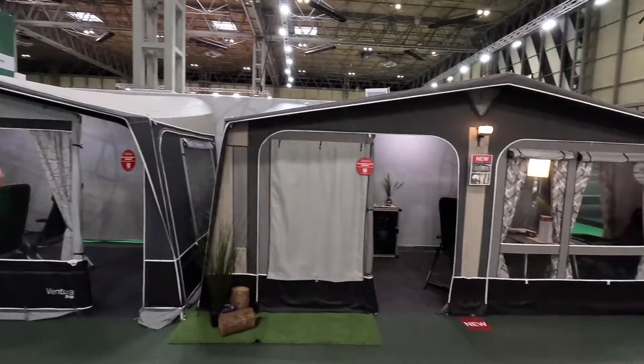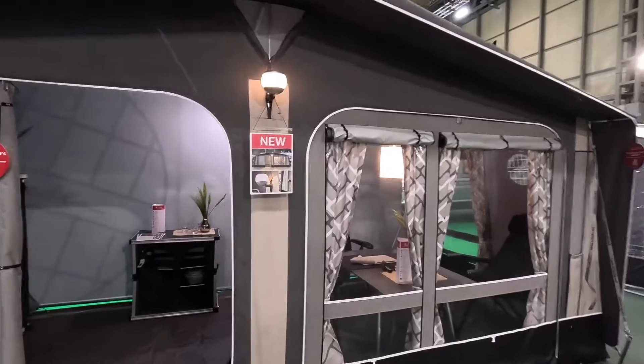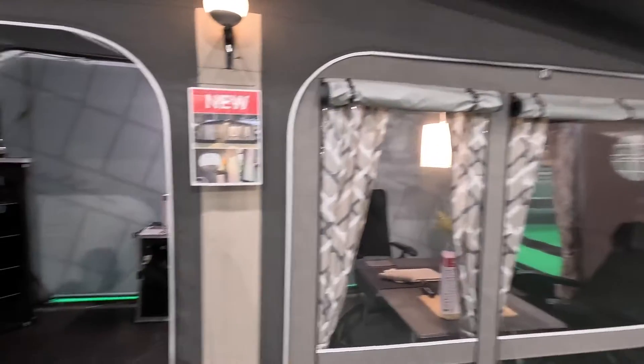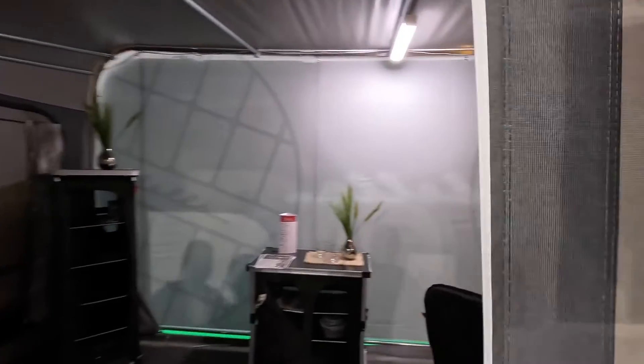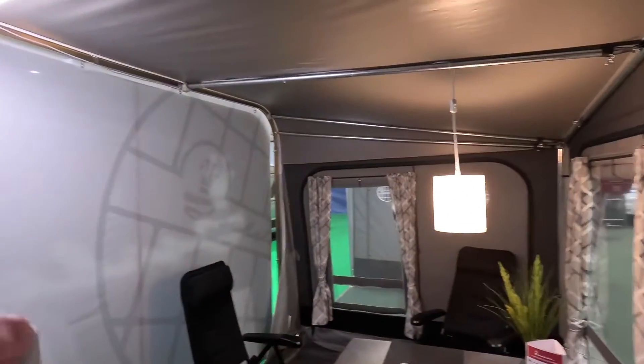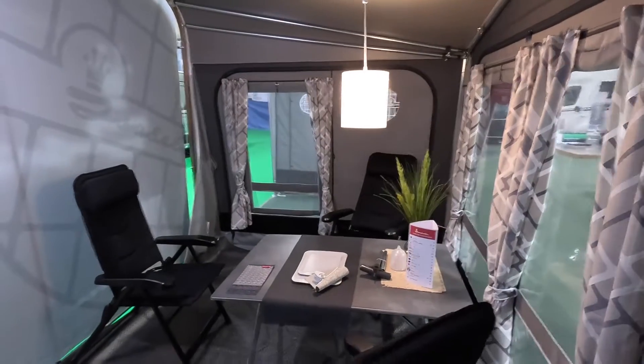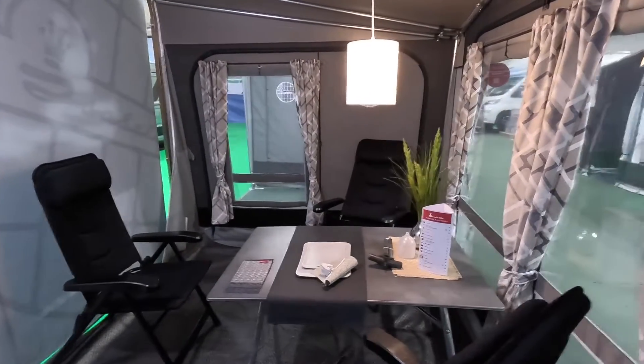I'm going to swivel you around. Which one's this? It's the Nordic. Oh, this is the new one, isn't it? This is the new Nordic one - let's look inside. It's a polled awning. I assume you can get the Carbon X poles, but it's not a bad size actually.